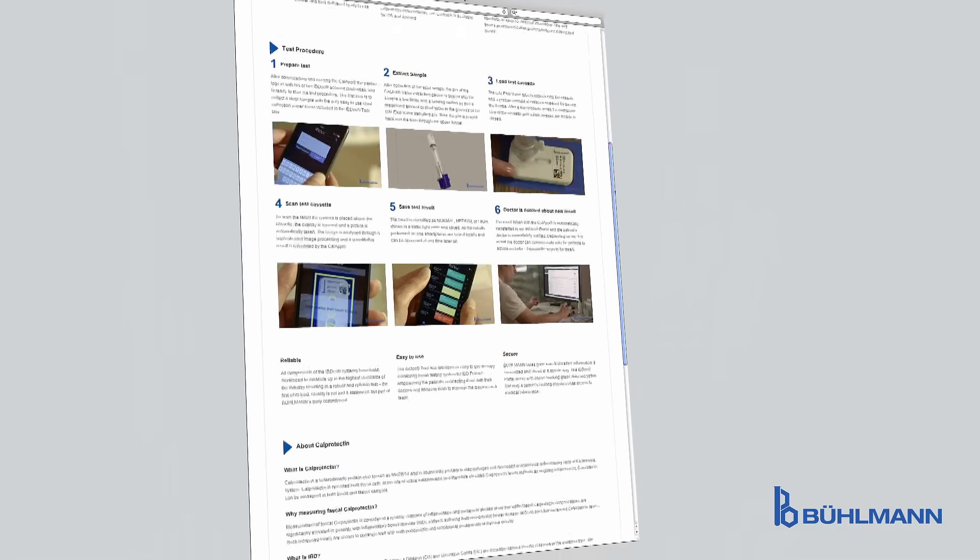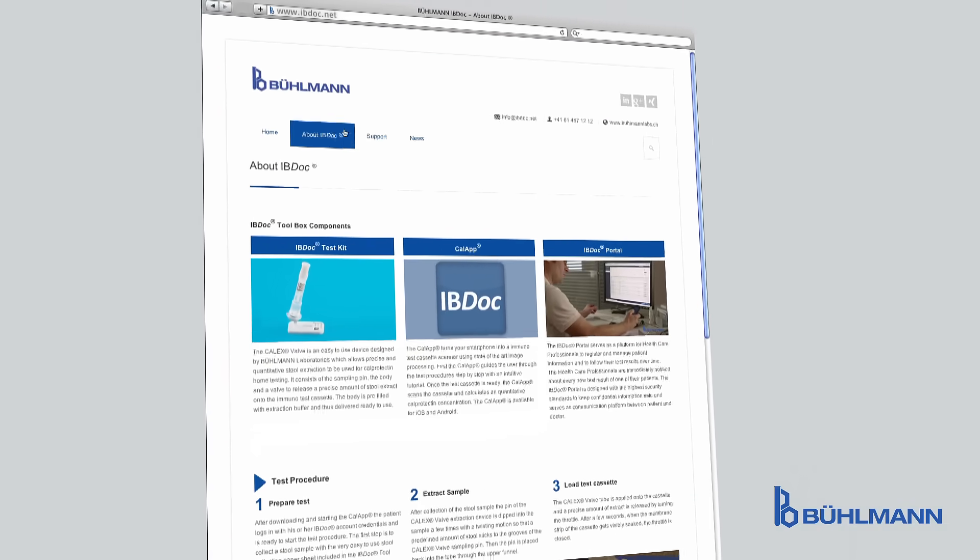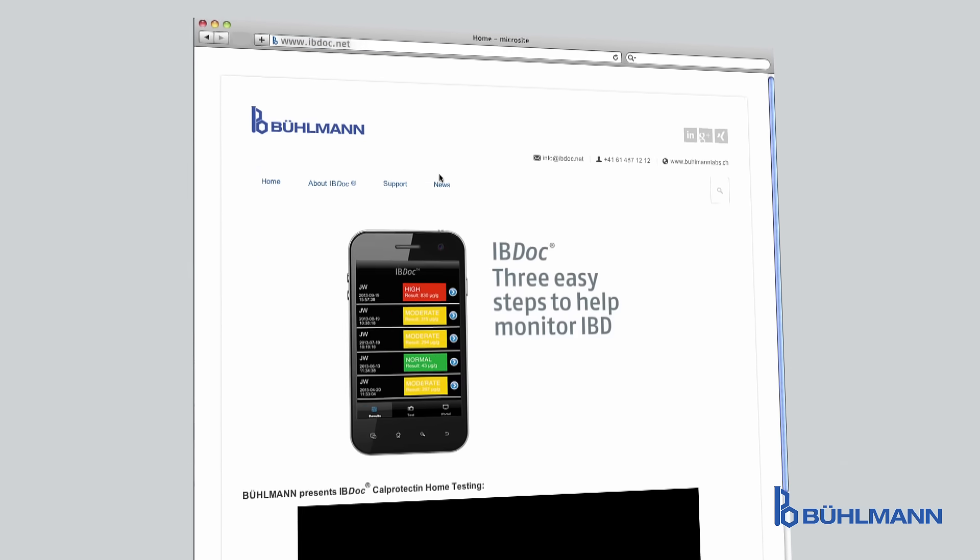Easy to use and at the peak of technological innovation. IBDoc.